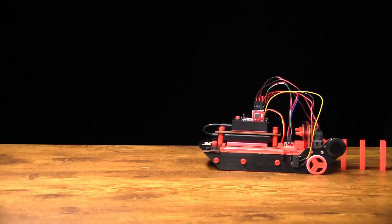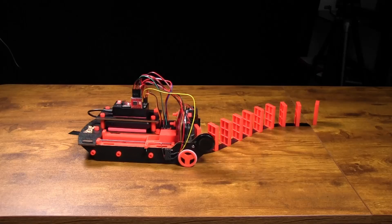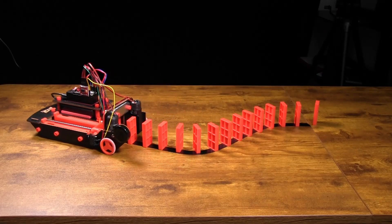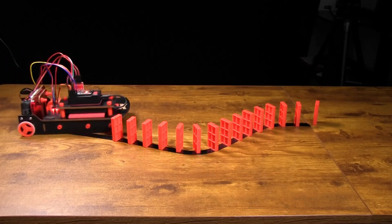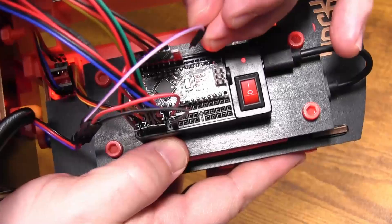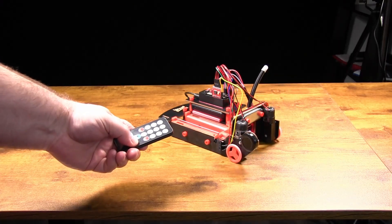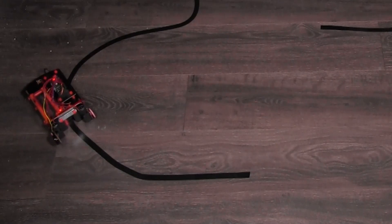We got our Domino Robot — let's check it out. The big question we're going to answer today is: can the Domino Robot, using the IR sensors tracking a tape line, drive in the dark?